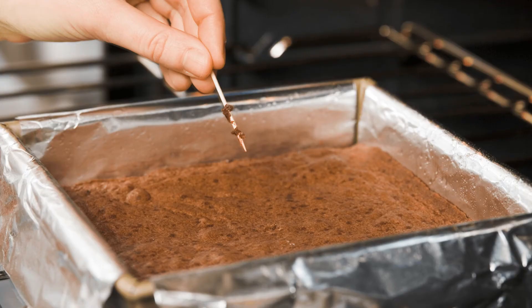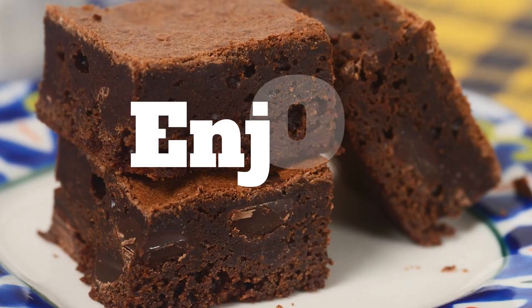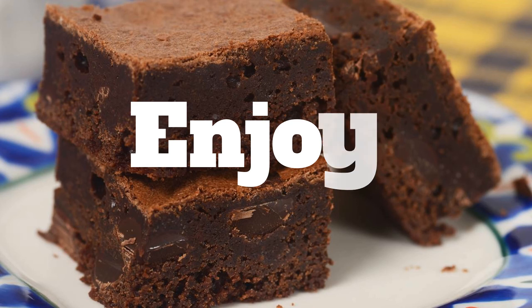A tip is to poke your brownies with a fork, skewer, or even a toothpick, and if it comes out clean, they're ready to come out. Let them set for about 5 minutes before you eat them. I hope you try this yummy recipe, and if you do, you won't be disappointed. Enjoy!